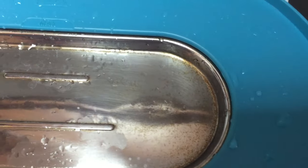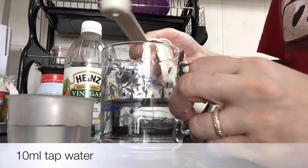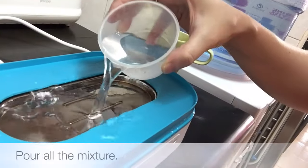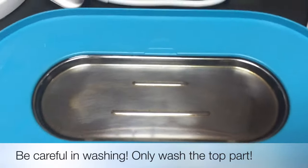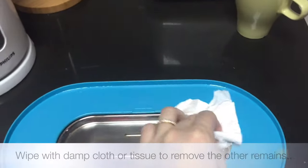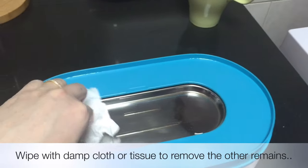This is my plate which I've used for two weeks. Now I'm creating a mixture of vinegar and water, then I'm going to pour it onto the plate and let it sit for around four hours. After four hours, make sure you wash the plate under running water, then wipe it with a damp cloth or tissue to make sure you remove the rest of the debris.